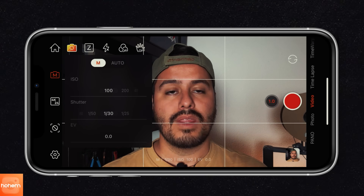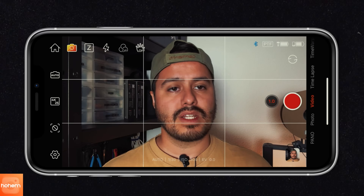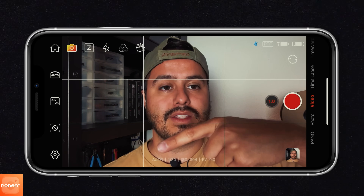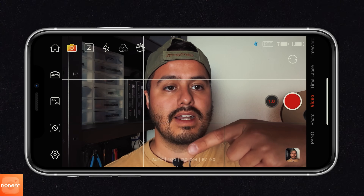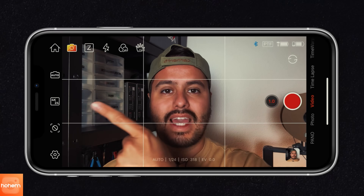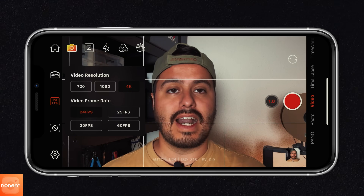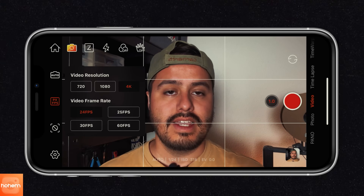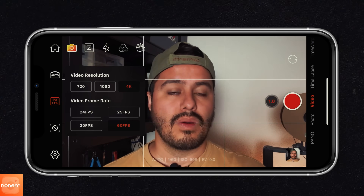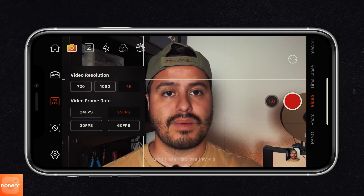Down here you can see your shooting parameters — right now it's set to auto, shutter speed is 130, ISO 304, and exposure value at zero. Next up, we have the resolution and frame rate. I always choose the highest resolution, which is 4K. If I shoot in slow motion, I select 60 frames per second, or if I just record a talking head video, either 24 or 25 frames per second.